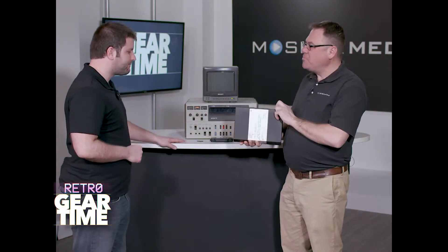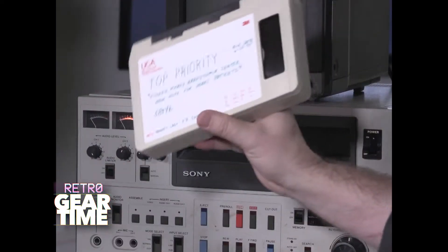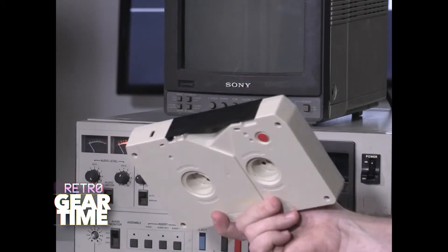This is Sony's U-Matic three-quarter inch tape, and look what a robust piece of media this is — a very large piece of media. This is a 60-minute tape. You can get 60 minutes of 640 by 480 standard definition video. Back in the late 60s, early 70s when Sony introduced this, it was really a revolutionary tape format for TV broadcast and corporate video production.